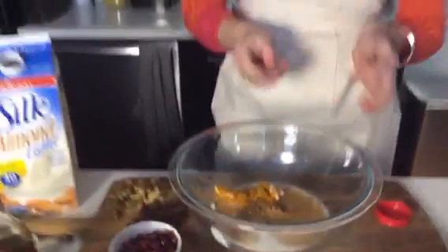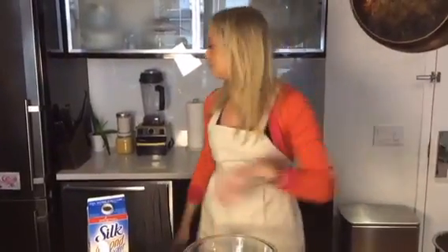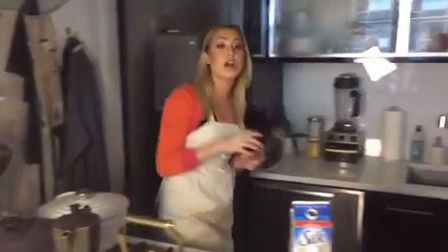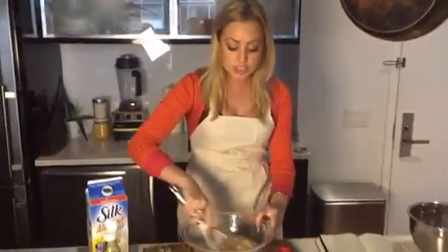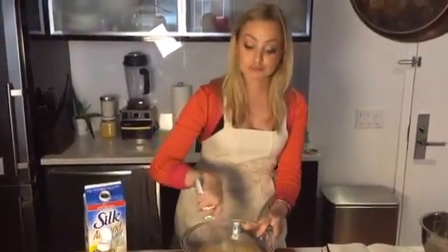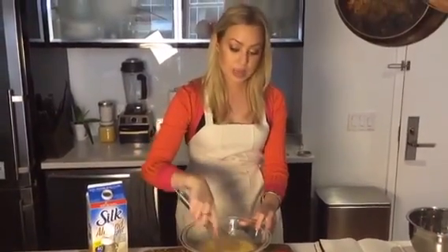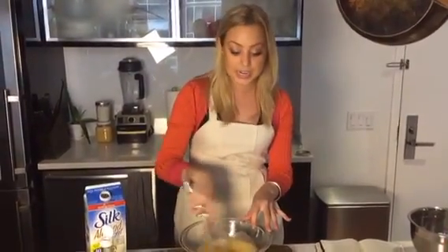Before we add our oats and our dates, I'm going to whisk this all together just so the ingredients combine. What's your favorite kind of overnight oats? I made a really good strawberry shortcake one — it's vanilla Greek yogurt, strawberries, a little bit of agave nectar, and some oats, and you just throw it in overnight. Super delicious and pretty good for you.